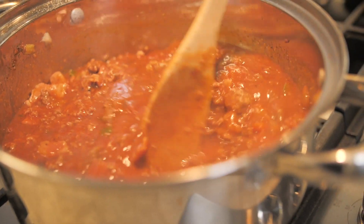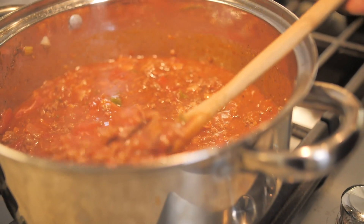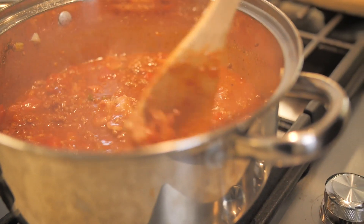We'll knock this heat down to a simmer, let it go for about 15 to 20 minutes, and when we come back we're going to have a fantastic chili that you're going to absolutely enjoy.